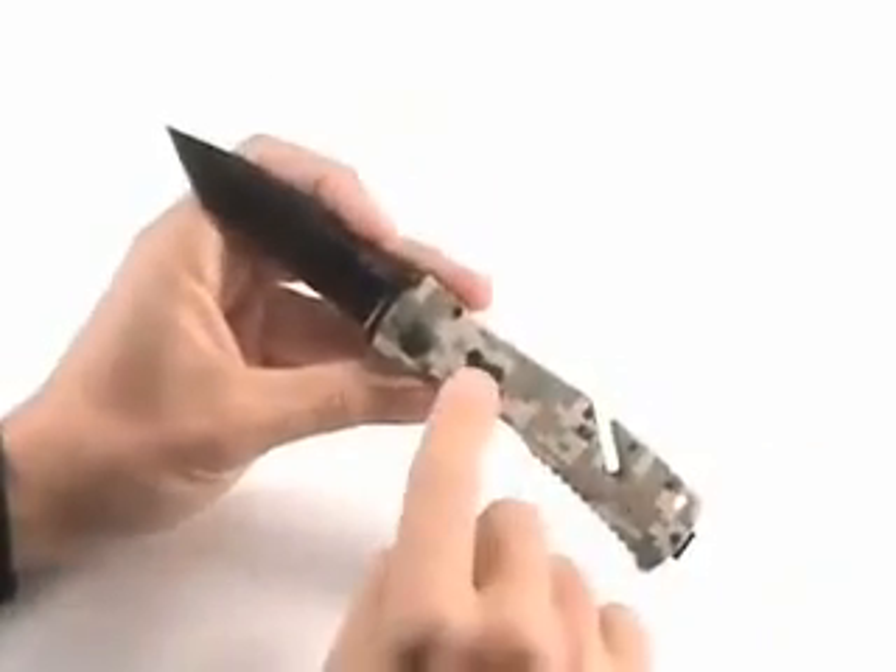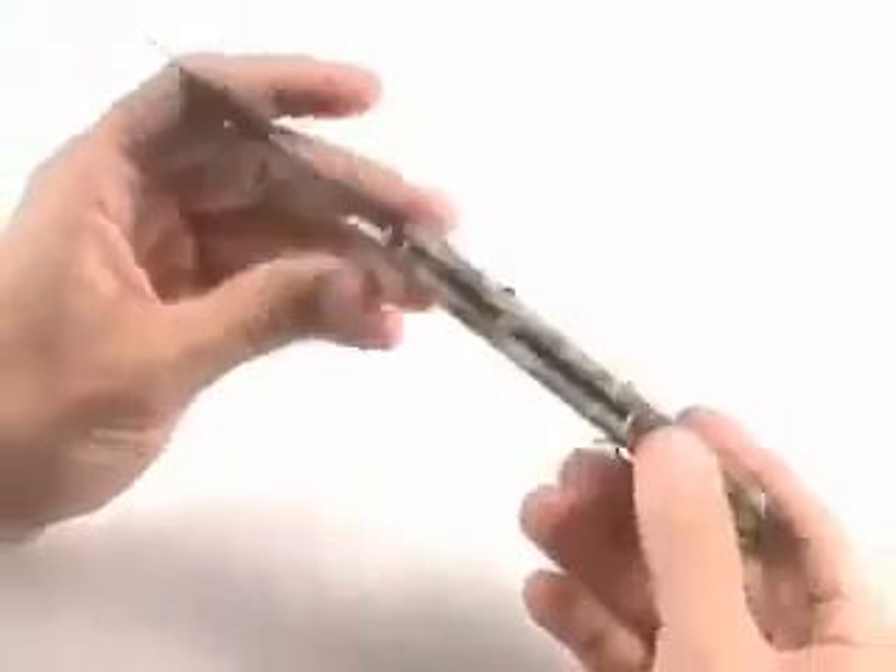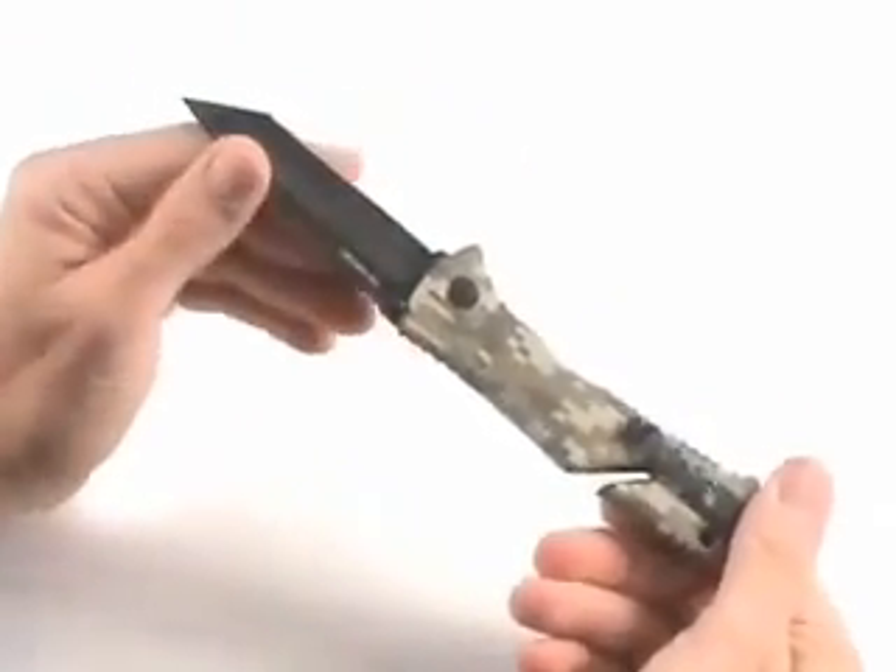Very durable. The blade is cryogenically heat-treated for edge-holding capability. It uses an arc actuator that locks the blade open — that's an important feature, of course, so that as you're using the knife, it doesn't fold up on you.